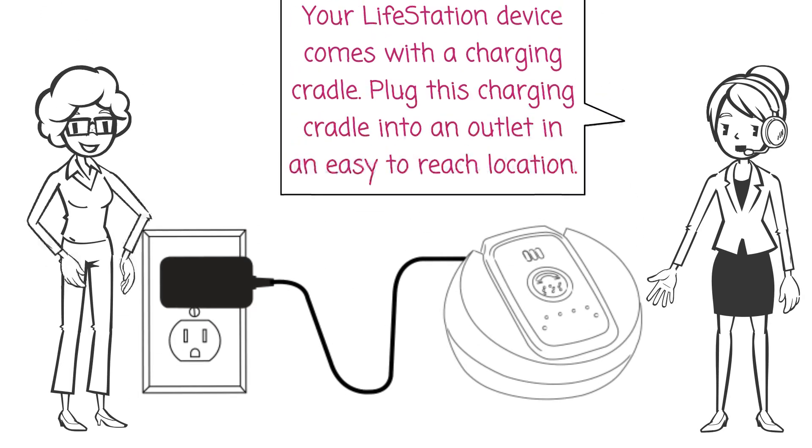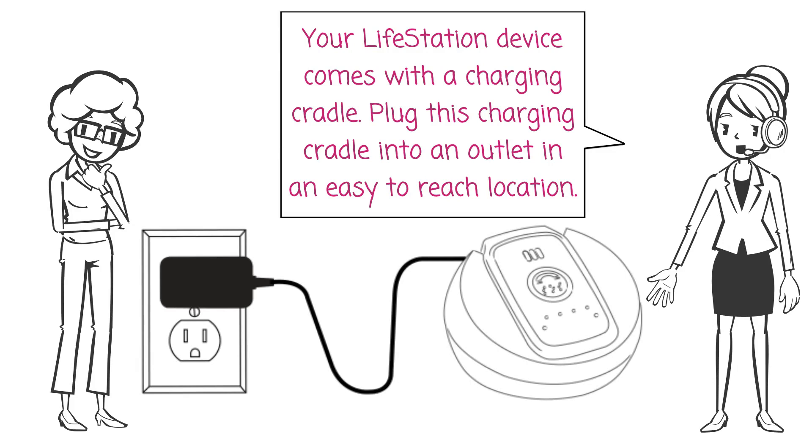Setting up your Life Station system: our Life Station device comes with a charging cradle. Plug this charging cradle into an outlet in an easy to reach location.